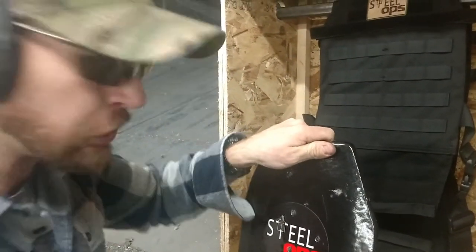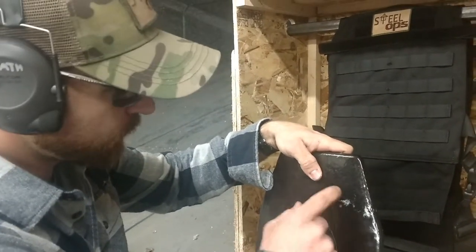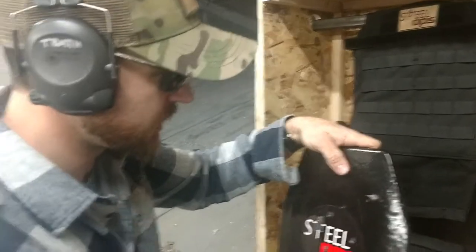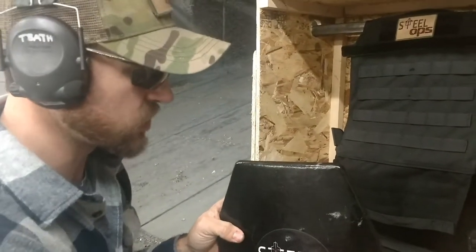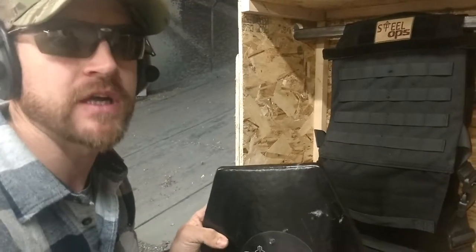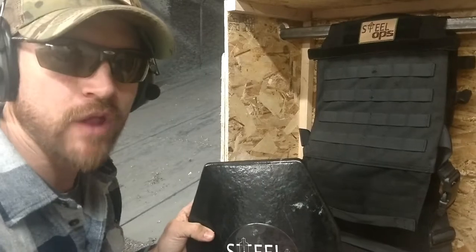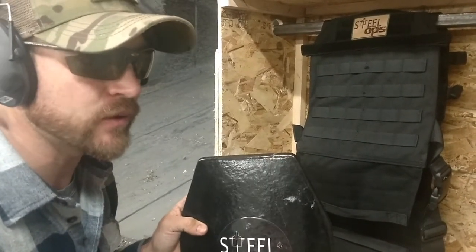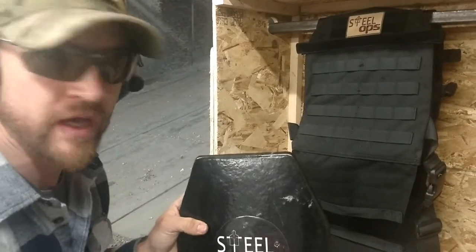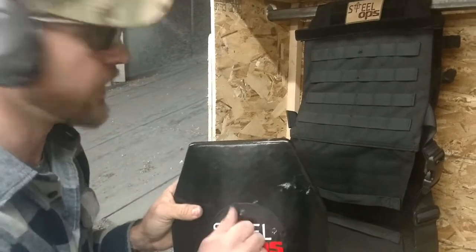Great results there, especially with the plate already having four rounds on it and the .30-06 being the fifth round. Awesome results. Again, that was 150 grain .30-06 — the velocity on the box says 2740, I'm betting it's probably 2750 or less — and that was at 60 feet out of a .30-06, so there you go.